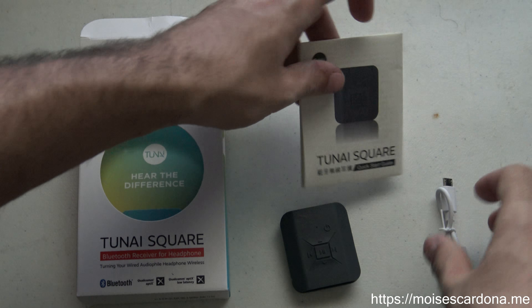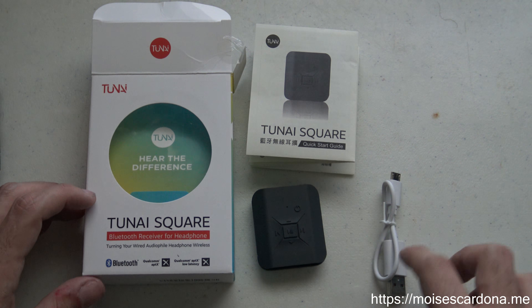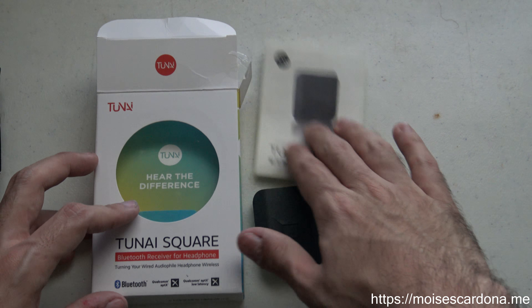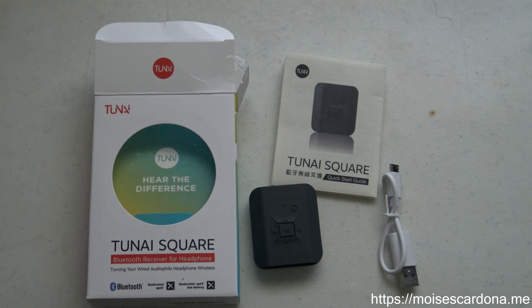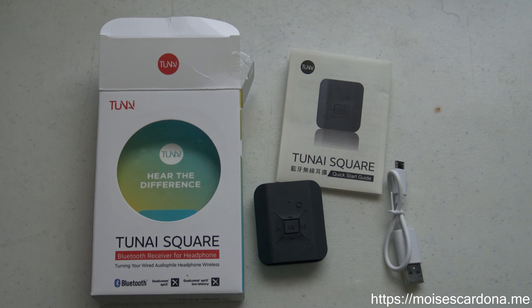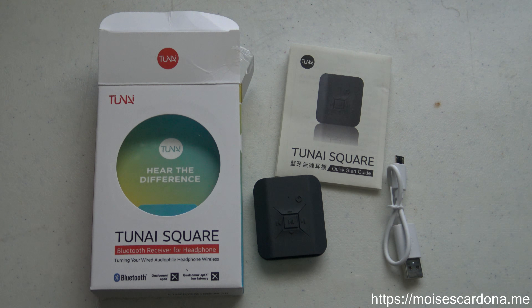It's pretty much more basic packaging than the TUNAI Wand. You have the TUNAI Square and the USB cable, and that's about it. Thank you for watching this unboxing video — I hope you enjoyed it. If you did, please subscribe to my channel, comment on this video, and share it with your friends.